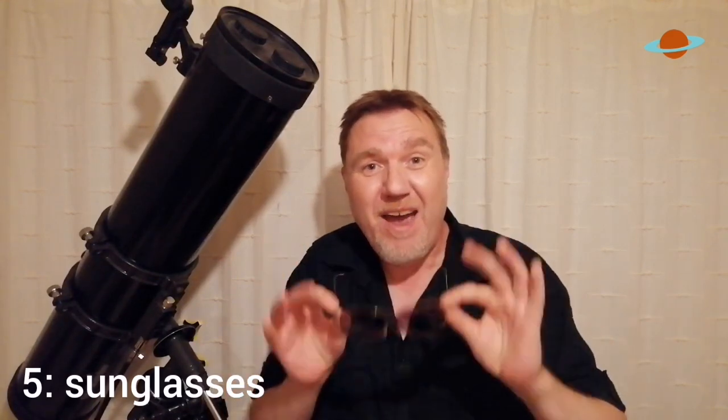Put a moon filter on and it's going to dramatically help your night vision, but it's also going to increase the detail you can actually see. If you don't own a moon filter — even though they're pretty cheap — I bet you do own a pair of sunglasses, and there's absolutely no reason why you can't wear a pair of sunglasses and look at the moon. After all, a moon filter is pretty much just a pair of sunglasses — it's just colored glass.